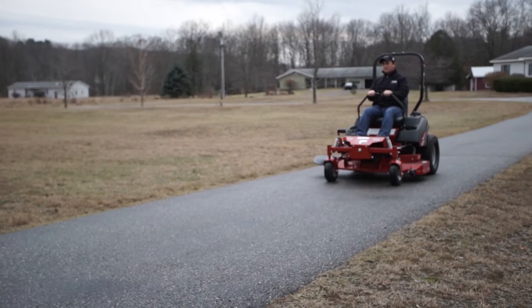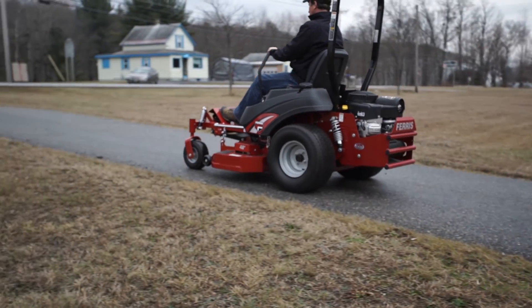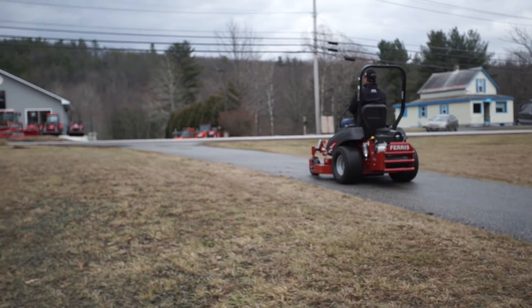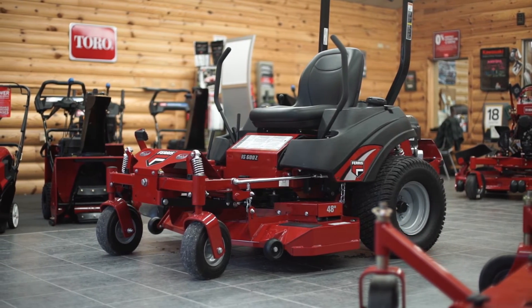The IS600Z has a ton of available accessories including collection systems, mulch kits, trailer hitch kit, light kit, armrest, flat free caster tires, a striping kit, and a folding roll bar system.